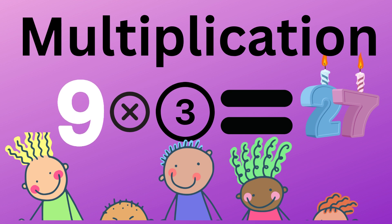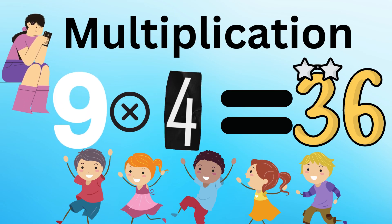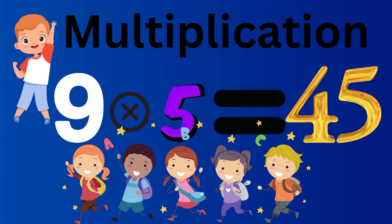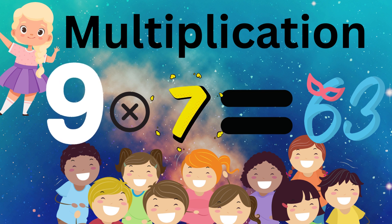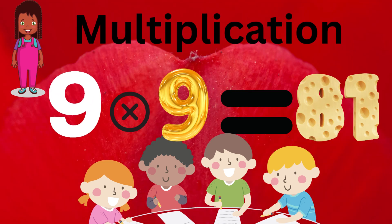9 x 3 equals 27. 9 x 4 equals 36. 9 x 5 equals 45. 9 x 6 equals 54. 9 x 7 equals 63. 9 x 8 equals 72.